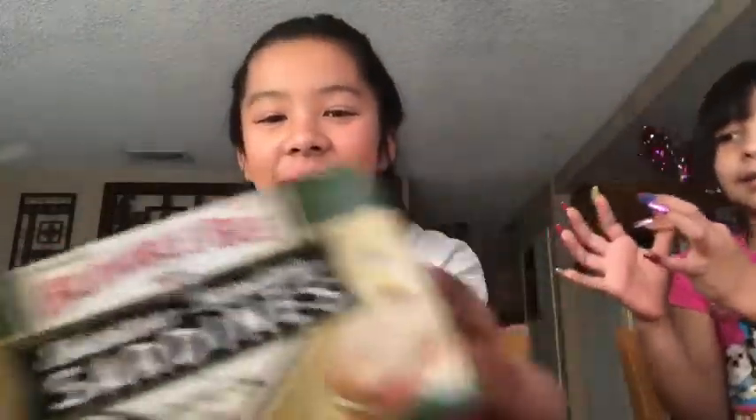Hi buddy! Welcome back to another Daily J video. So, we are trying sardines! I'm so scared. We decided to try this because of Cloudy with a Chance of Meatballs.